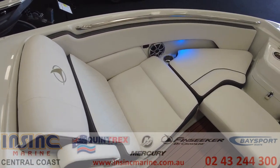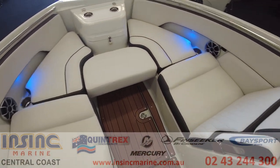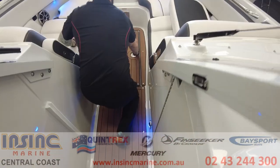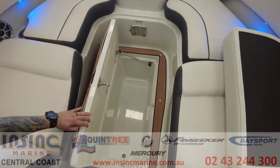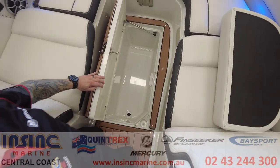The bunk infill adds more seating positions up front for those days when you have extra people out with you. And then one more ice box under the floor, so I'm sure you can now see why this is the ultimate fishing and entertaining boat.